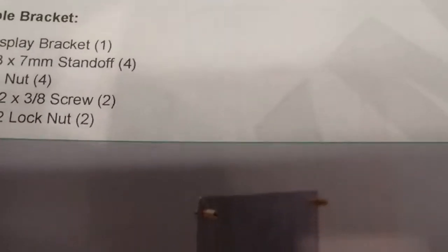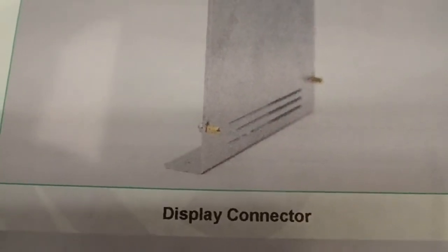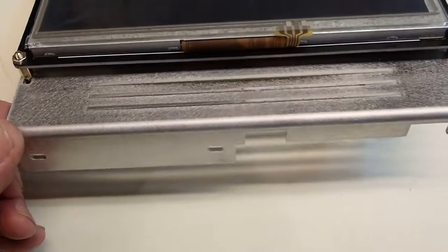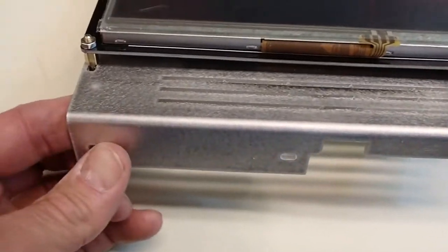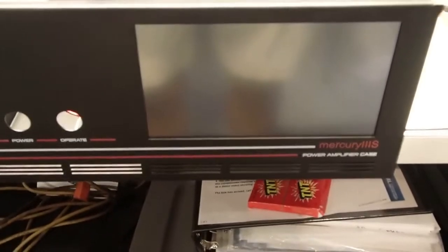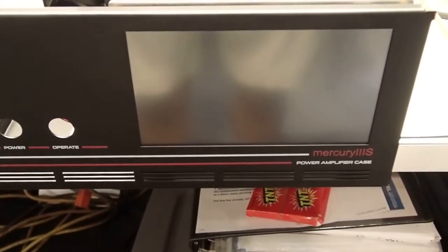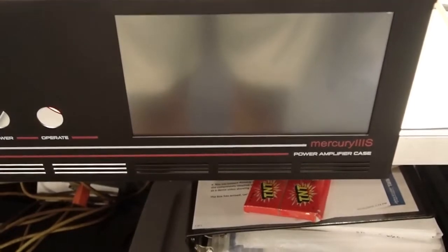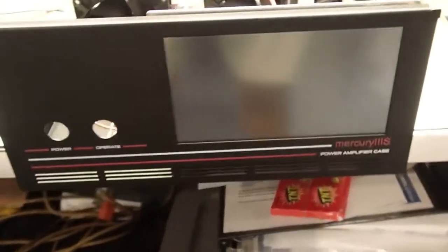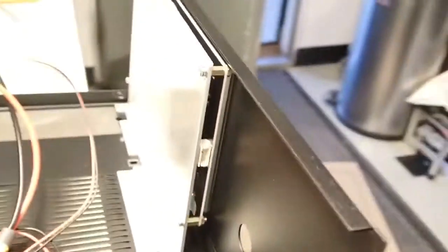The next step is to work on the display. We take the display bracket and attach the four standoffs. The display attaches to the bracket in the orientation with the connector on the left-hand side, on the inside of the cable. The display is installed; KM3KM's instructions say you can power it up and use the display to center it. I shone a light at it to see the active area boundaries and adjusted it on the X and Y axes — we'll find out when we turn it on if that was good enough.